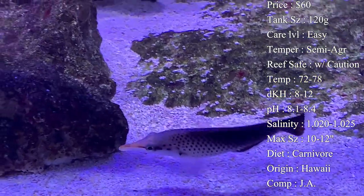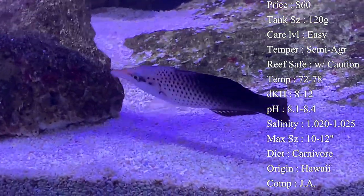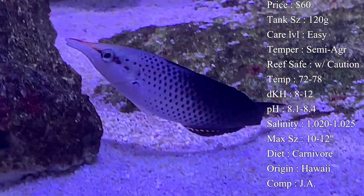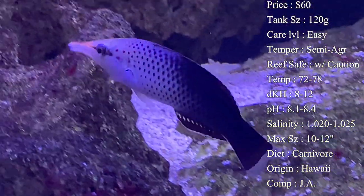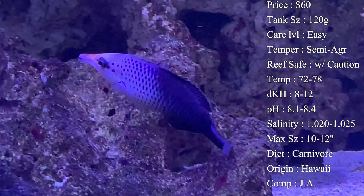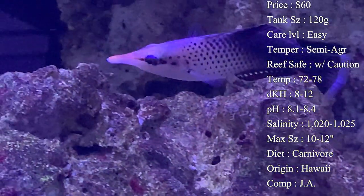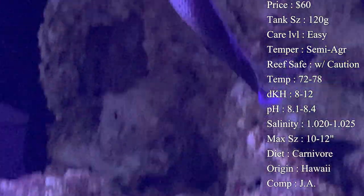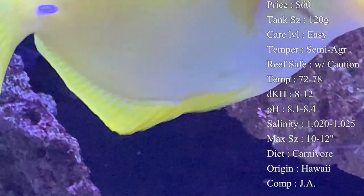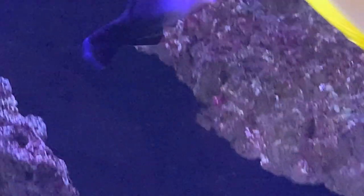Origin: they come from a lot of different places — Fiji, Sri Lanka, all the way from Hawaii — so mostly in that Indo-Pacific area. Compatibility: they can of course be paired as a male and female if added into the tank at the same time. If not, I would definitely make sure to have just one bird wrasse, otherwise you will deal with a lot of aggression.